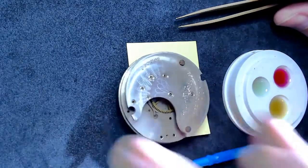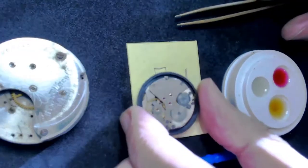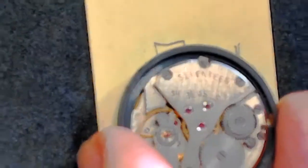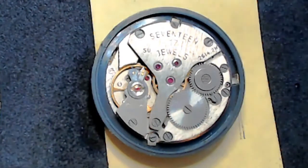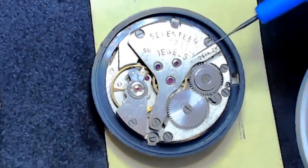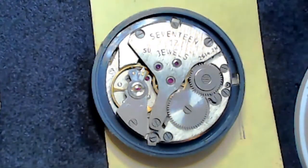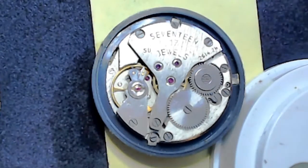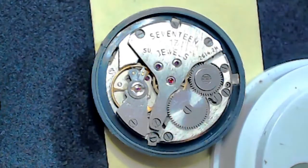Looking at the jewel holes on this side — I'll bring in this Russian watch to show the jewels more clearly. In this case, if it were a pocket watch with a lot of friction, I would use the red oil, dipping the oiler ever so slightly. Let's say I put too much oil on the center wheel jewel — oh my god, that's way too much oil, what am I going to do?